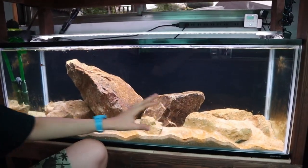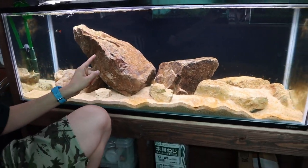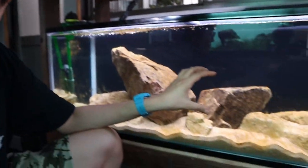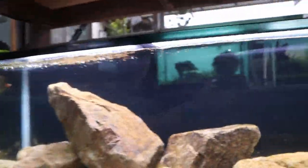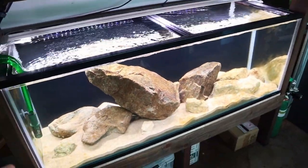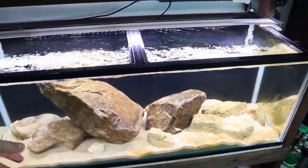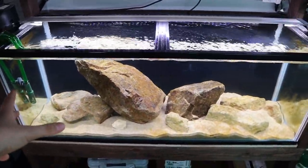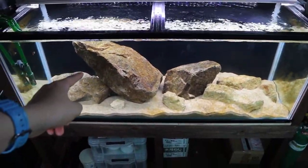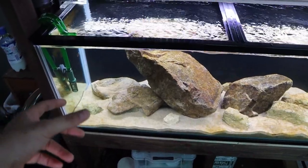I'm really liking the rocks and I'm going to keep the algae on them — that's the whole goal of this tank, to grow algae on the rocks so the African cichlids can graze on it whenever they're hungry. I'm super excited for this. Today we're only adding the first few fish, and in the future when I find the other fish that I want, we'll add more.